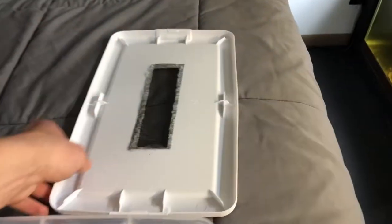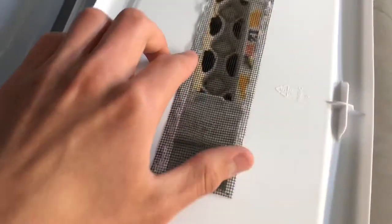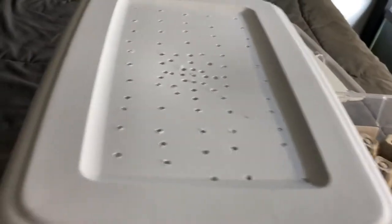If I had mesh, I would cut out this whole area and put mesh there, but I don't think I have any. So I'm just going to go ahead and move them - not super worried about it. And then I have another piece of egg crate.